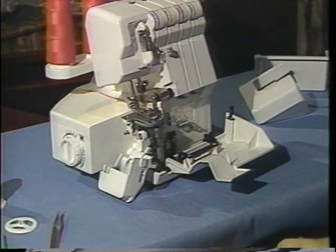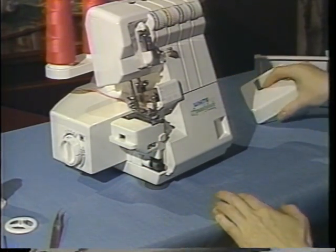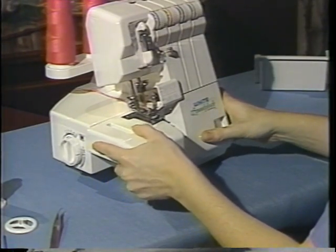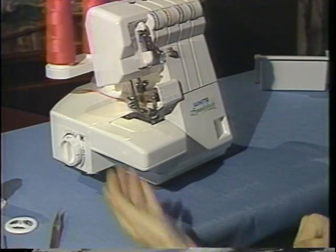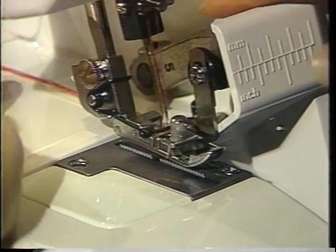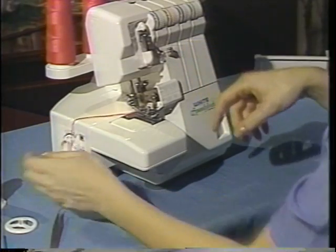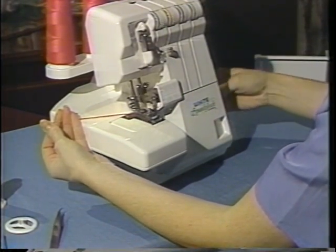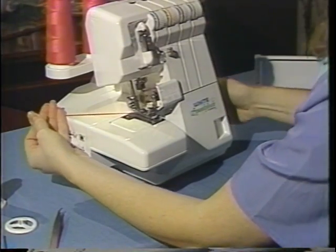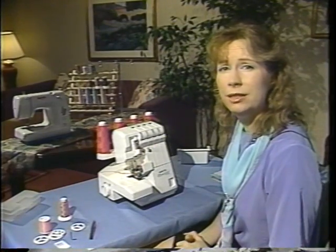You are now ready to close your Speedy Lock. Close the free arm and then the front cover. Put on the support bed and slip that right in to the side. Raise the presser foot, take all of the threads underneath the back presser foot, and pull all threads off to the left side. Lower the presser foot, and while holding these threads, turn the hand wheel toward you several times to make sure you are making a stitch and have everything threaded correctly. You're now ready to begin serging.